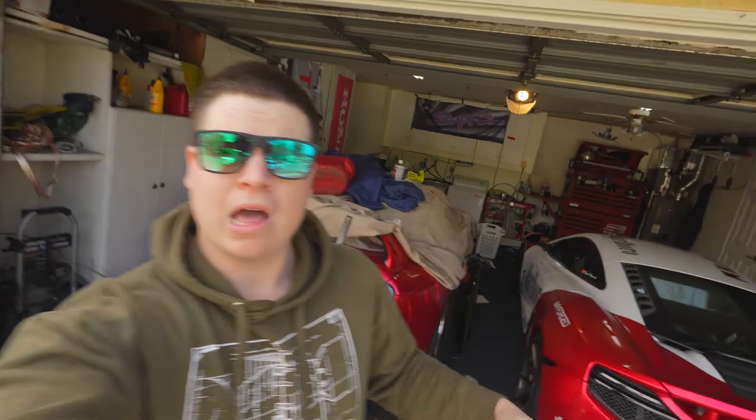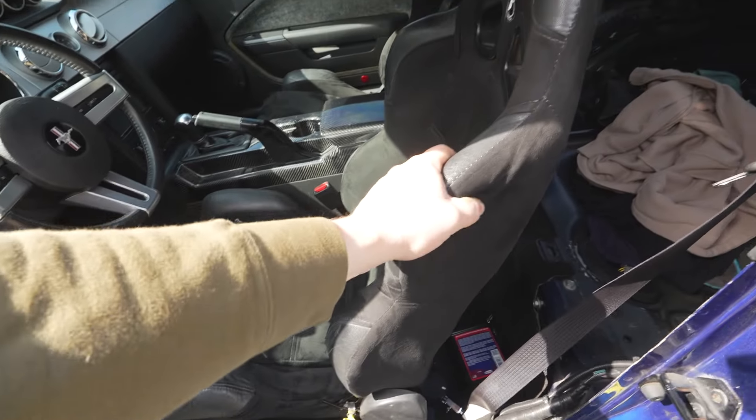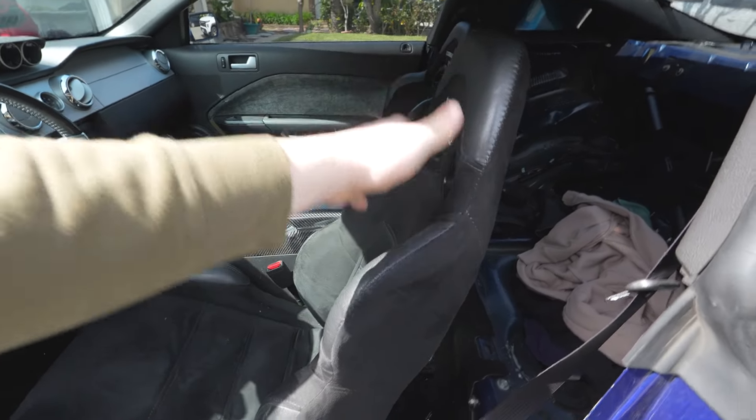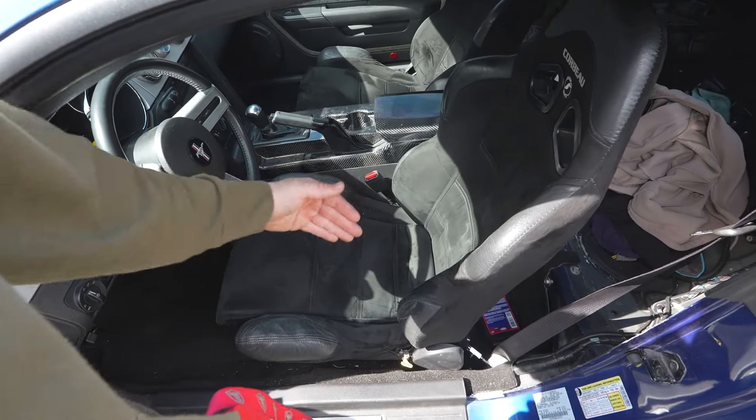Alright, this next one is a mod that a lot of people do and I guarantee they regret — I was one of those people. I did it to my Supra. Fixed bucket seats. The most atrocious thing you could do to your car if you drive it every day. A fixed bucket seat has to be one of the most uncomfortable things to sit in while in traffic or going through a drive-through. Get something that can recline, something with sliders — don't get something you have to climb into.